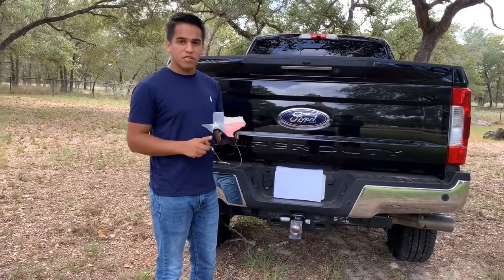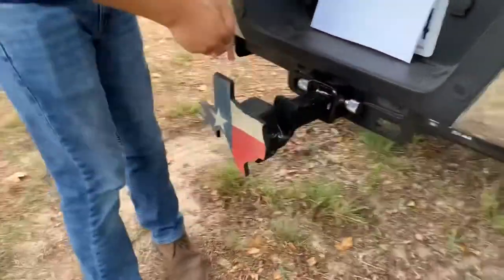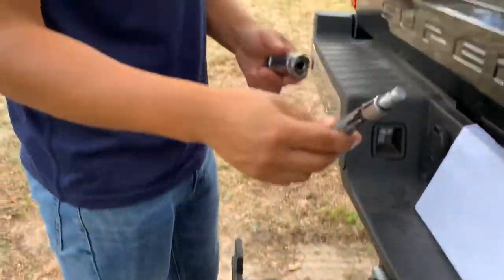It's really easy to put on. You take the hitch cover, put it over the ball, and run your safety pin through the bottom hole.